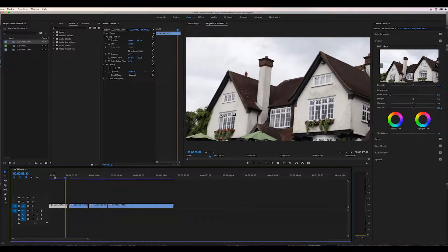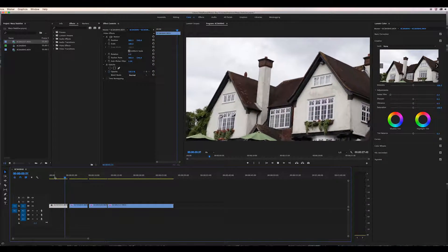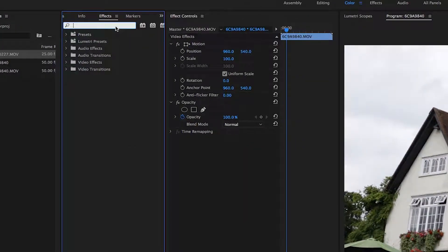So here we have some slightly shaky footage that would look a lot more cinematic and professional if it were a nice smooth motion. We're going to the effects tab and searching for warp stabiliser, and we're going to drag and drop that onto our footage.